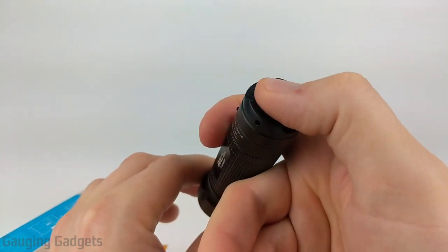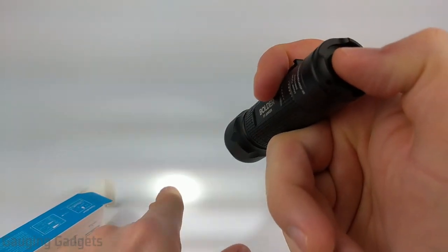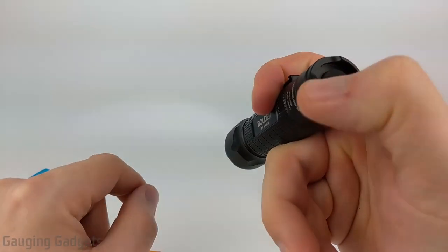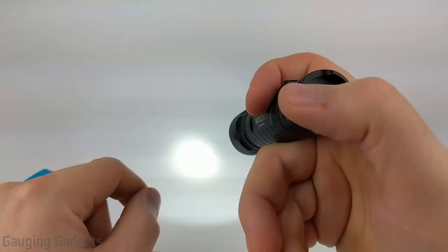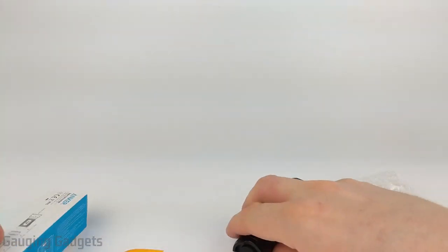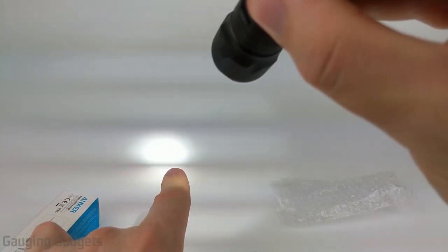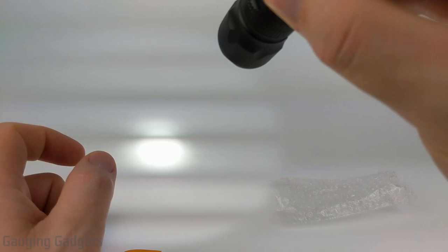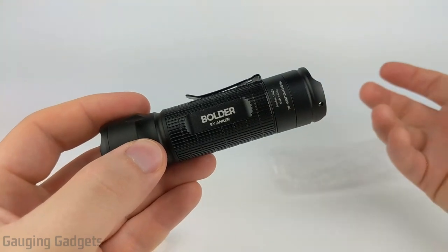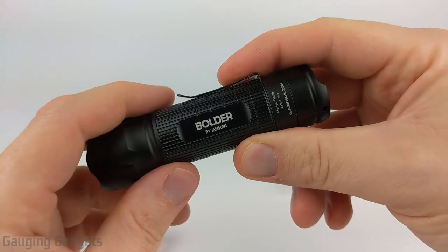Let's talk about the different modes and turn it on. You simply turn it on like this — this is going to be high mode. If you quickly turn it off and on, it'll cycle to the next mode, which is low. One more time gives you strobe. So you have high, low, and strobe — very easy to cycle through the different modes.